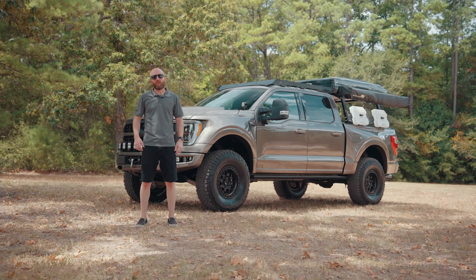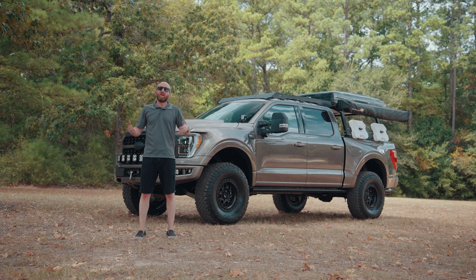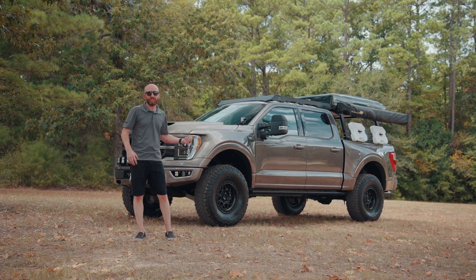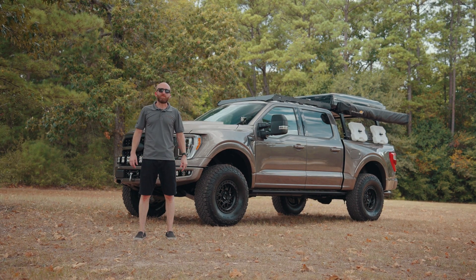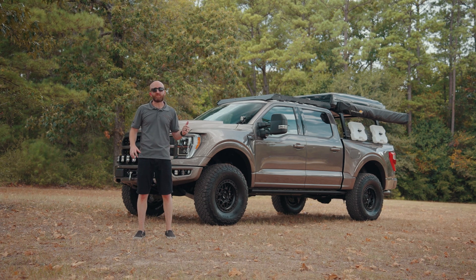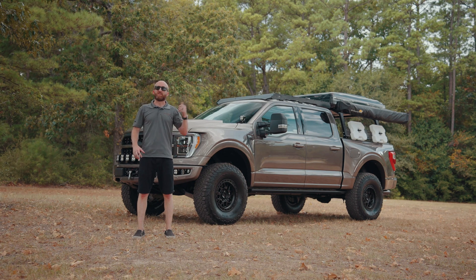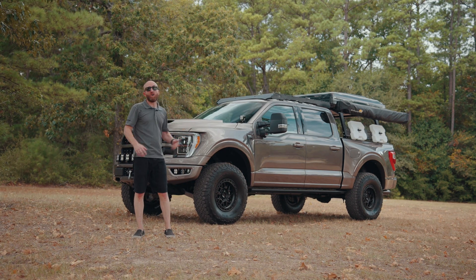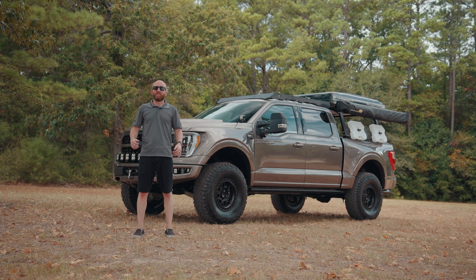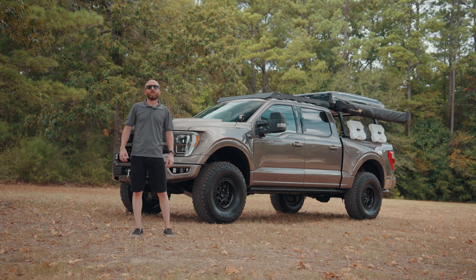To finish up: you may look at our website and say you didn't know PAX Power did overlanding builds or these types of custom things. That's one thing about PAX Power — if you can dream it, we can build it. We love special projects like this. We've done everything from full desert pre-runners to flatbed Raptors and now overlanding builds. We love it all. So if you've got a custom build in mind and you're looking for a quality shop to make that happen, give us a call. We'd love to talk to you.